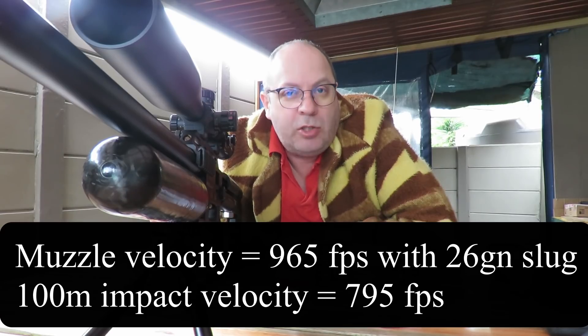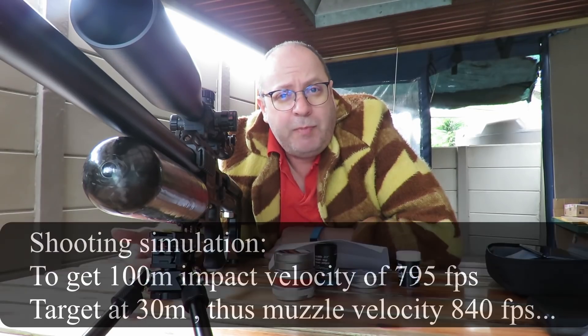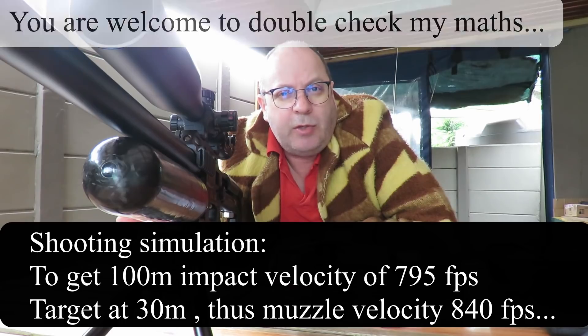Good day folks, I'm back. Last week I shot some clay testing to check for expansion of slugs. Today I'm back to do a little bit more of that, but what I'm going to try and do is get a hunting scenario going. In other words, if I shoot a target at 100 meters, what will the velocity be of that slug at impact? I used Strelok to do a lot of scientific calculations to determine what the impact speed is at 30 meters simulating 100-meter velocity, and I also calculated the muzzle velocity and a few nice calculations to get it exactly right.